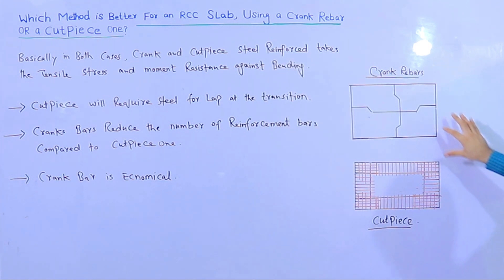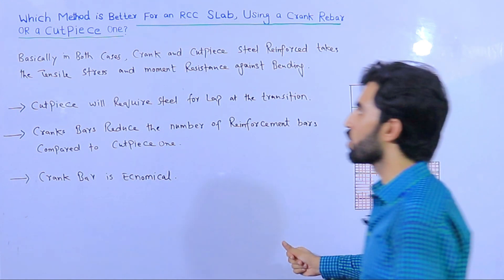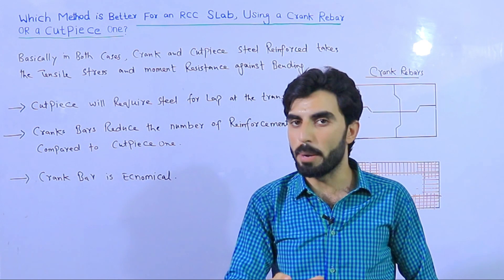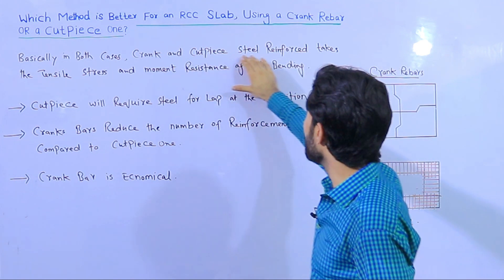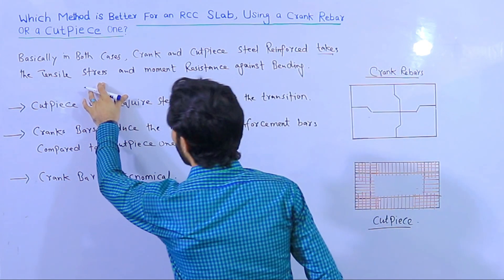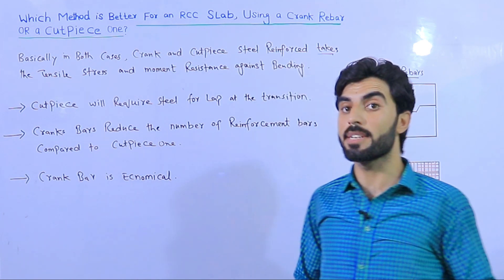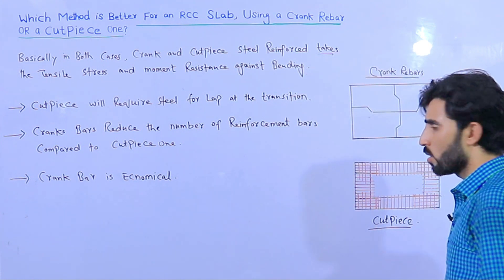Now, which one is best — the crank bar method or the cut piece extra bar method? In both cases, crank bar and cut piece steel reinforcement resist tensile stress and provide moment resistance against bending. So which one is better?